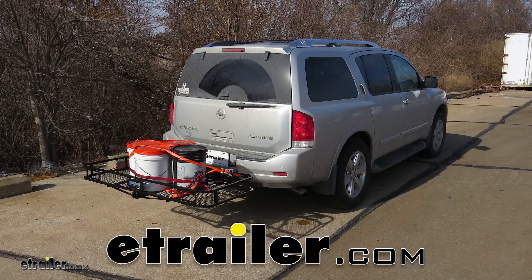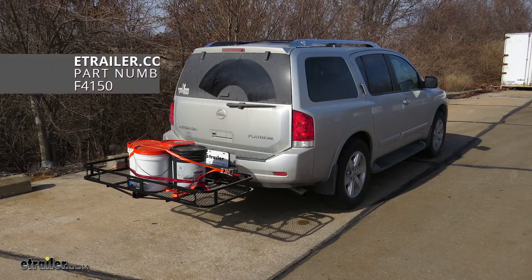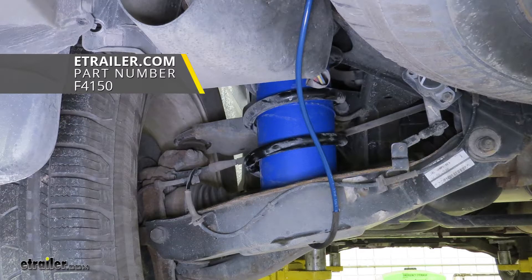Today on our 2011 Nissan Armada, we're going to be installing the Firestone Coil-Rite Air Helper Springs, part number F4150.